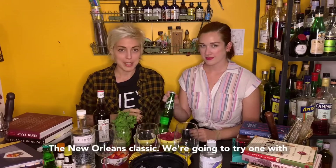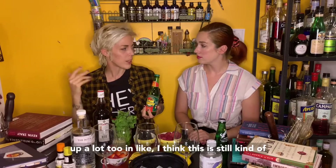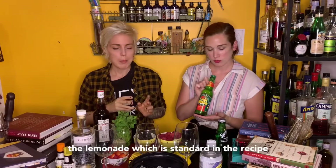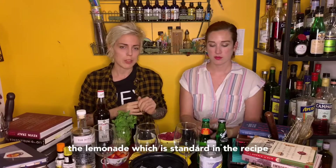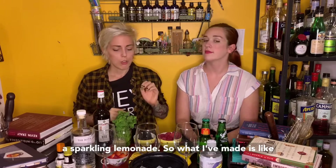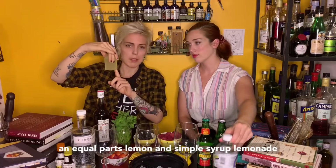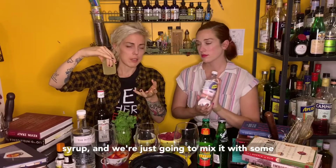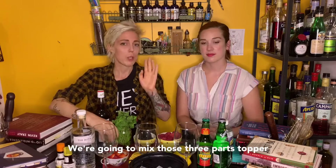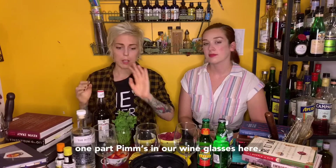The New Orleans classic, we're gonna try one with ginger beer. Ginger beer and ginger ale come up a lot too. And I think this is still kind of an American interpretation. And then the lemonade, which is standard in the recipe that's prevalent in the UK, is referring to a sparkling lemonade. So what I've made is an equal parts lemon and simple syrup lemonade syrup.